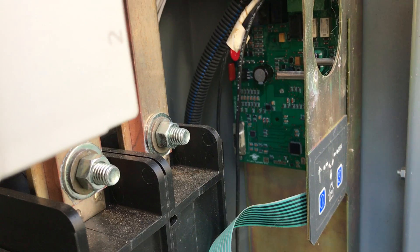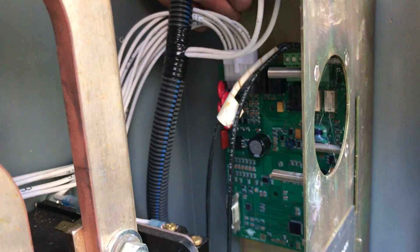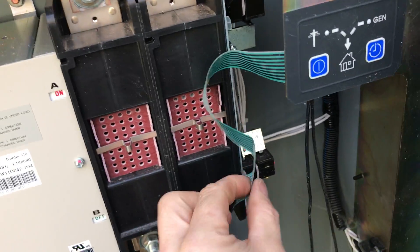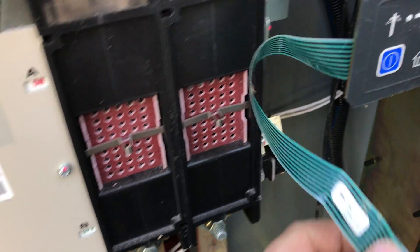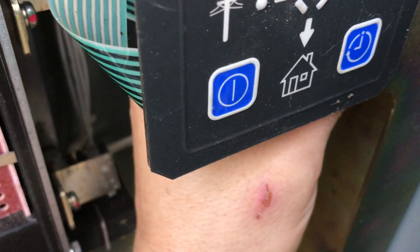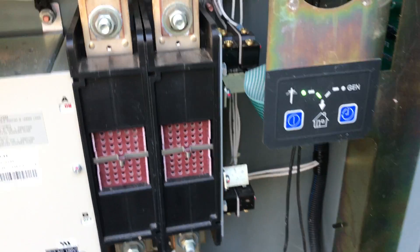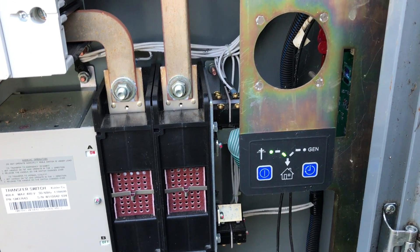Plug in your white control harness — the control harness is now plugged back in. Lastly, take the ribbon cable, making sure you align the key, push it into the back, and once you see it come on you'll hear it click. Now you have a brand new ATS board ready to be set.